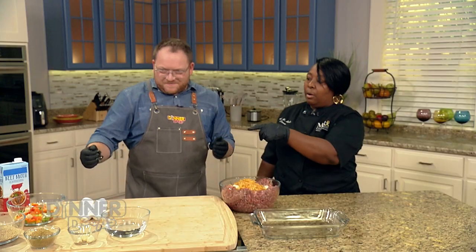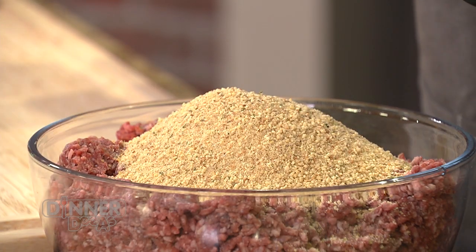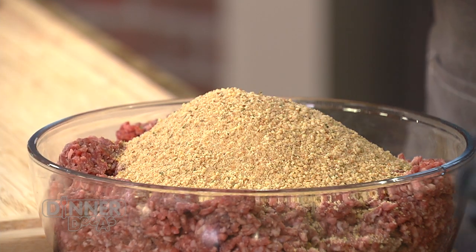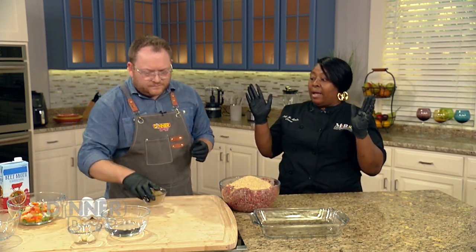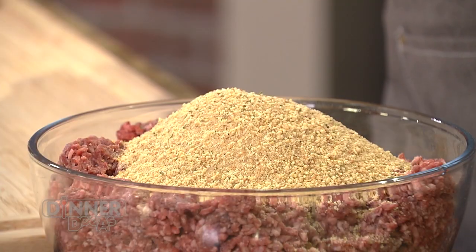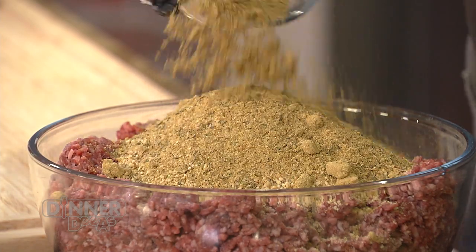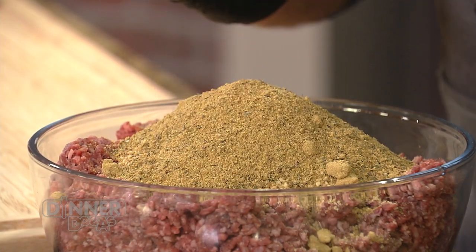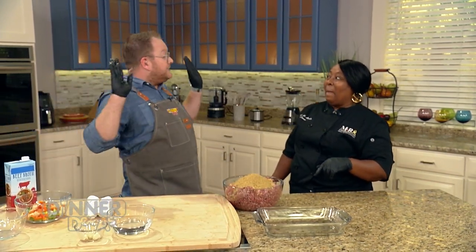Next we can do our breadcrumbs — I like to get a Parmesan grated variety because it gives you a little extra flavor. You can do basic breadcrumbs, but this is a little shortcut that works. Then we're going to add our cafe's own spices — this is our proprietary beef seasoning. This is what's going to separate the best, and you can only get it from us. You have to go to our website to order this beef seasoning.